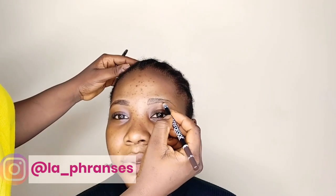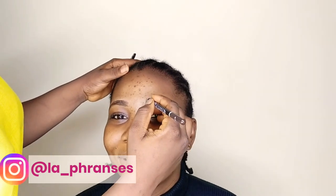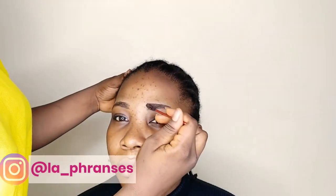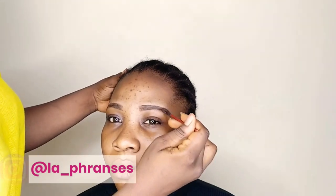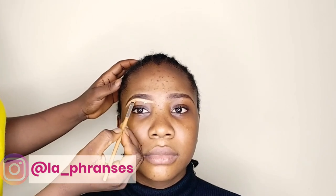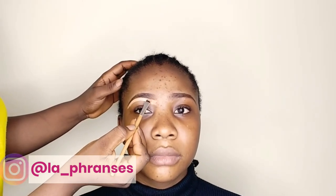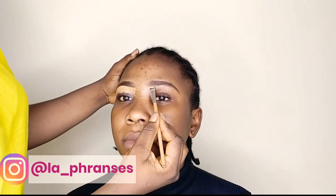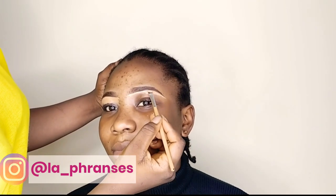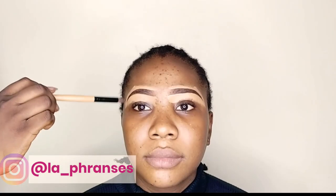I started off with the brows. I'm using this waterproof brow pencil and I am drawing her brows like so. To highlight her brows, I will be using the LA Girl Pro Concealer in Fawn. I'm just brushing out the brows with this spoolie so I can get a transitional effect. I'm using the LA Girl Pro Concealer in Fawn to highlight both the top and the bottom of the brow. It kind of makes your brows pop when you highlight the top and the bottom.